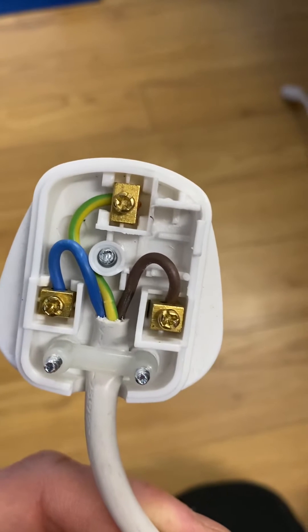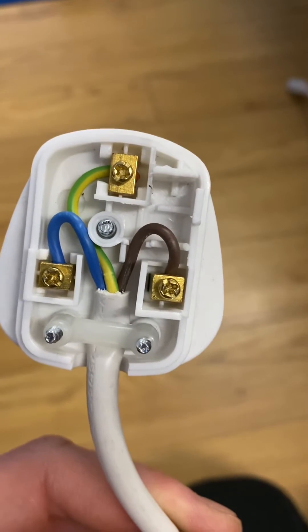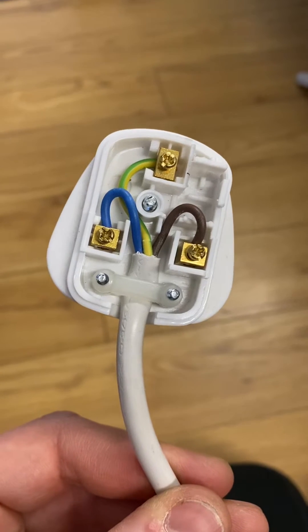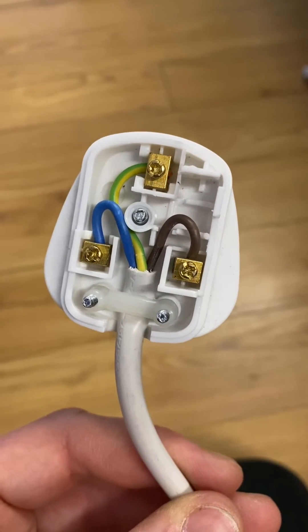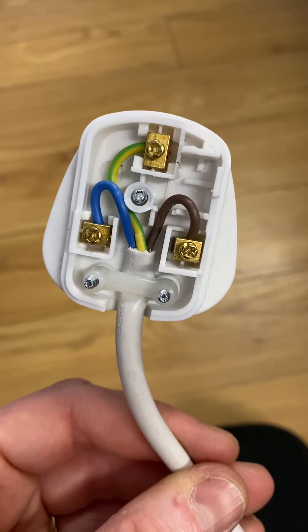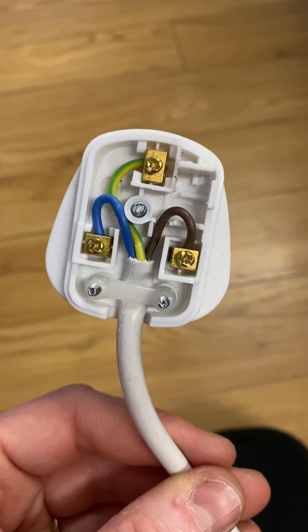You can see here that the fuse holder has been removed and the live cable has been wired straight into the terminal on the back. So the cable is effectively unfused, unprotected. Now that's happened after I pack tested it properly last year. Someone's obviously been playing around with the plug, or the fuse has gone for some reason, and they've decided just to bypass the fuse holder altogether.